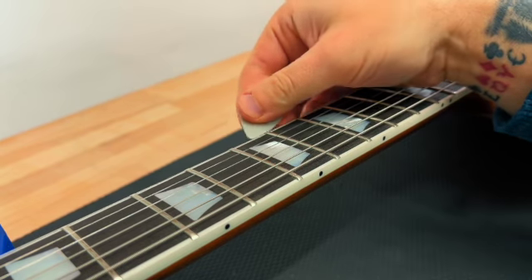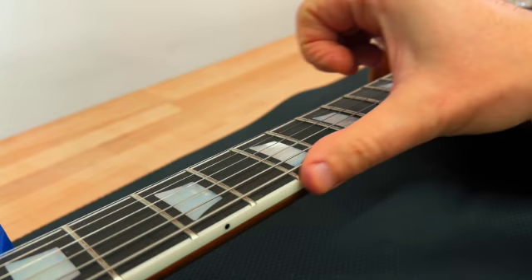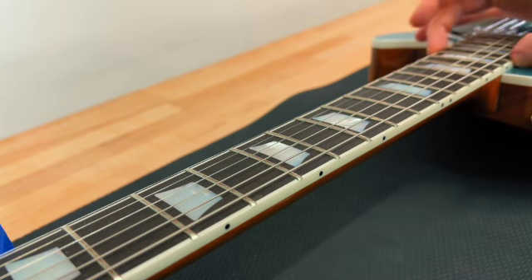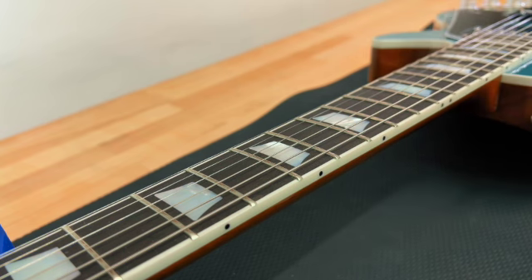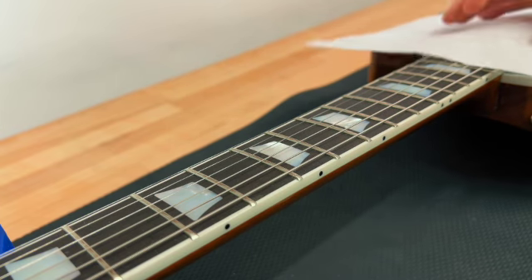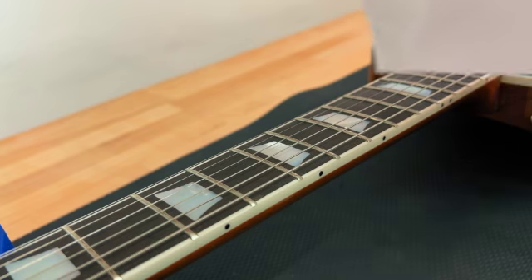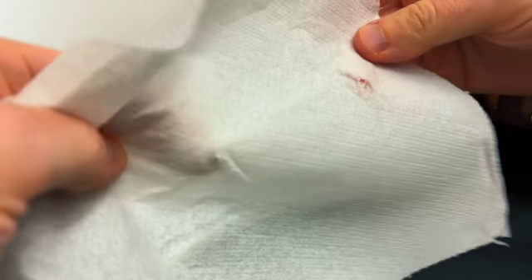It's actually worse on this side. The fret sprout is actually — this side is not too bad, but this side is pretty bad. And the further up the neck you go, the worse it gets — it's pretty terrible over here. Now, I don't have one of those socks that Phil McKnight uses, but I'm going to use a regular tissue and run it along the edges of the fretboard and press down on it. I think it's going to get shredded. Can you see it? Destroyed.